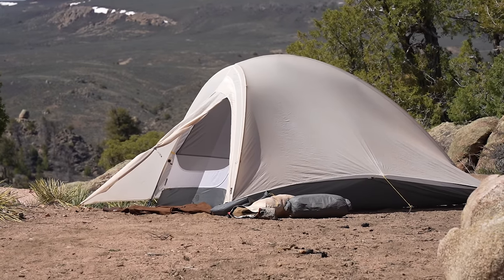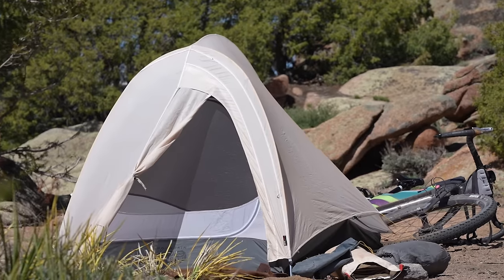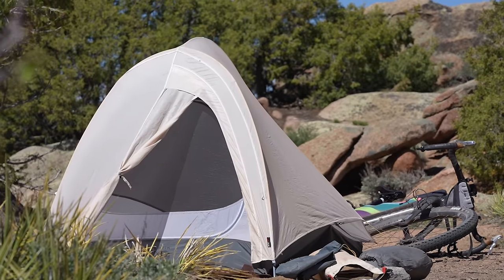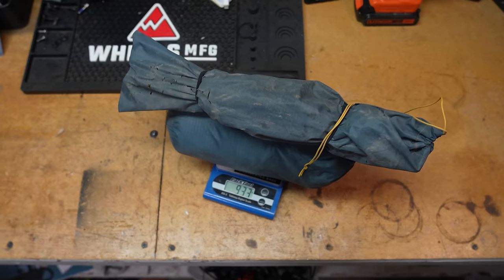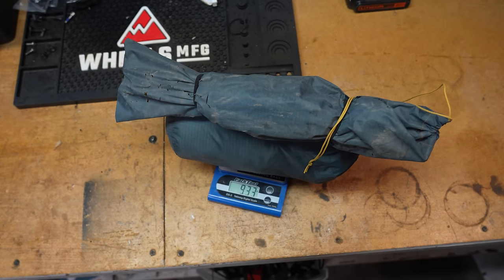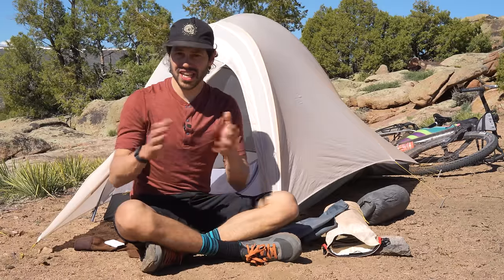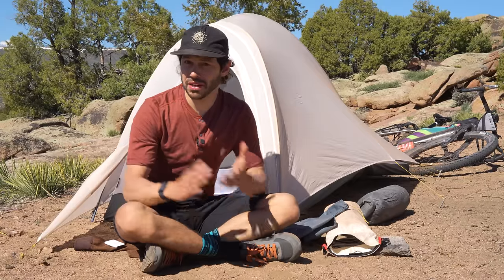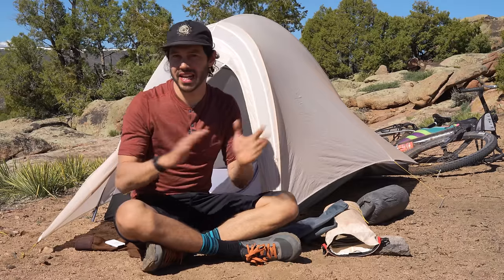What we have here is the three-season front-entry Nimbus, which comes in at a weight of two pounds or 933 grams. This includes the stuff sack, poles, stakes, guy lines, tent body, and the fly — and it's all a little dirty, caked with sand, so keep that in mind. It's not necessarily the lightest tent out there, but it definitely holds its own in the category of semi-freestanding tents.